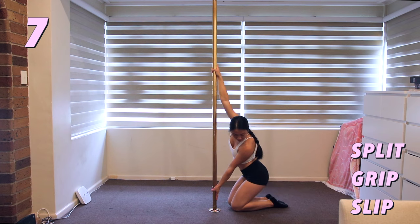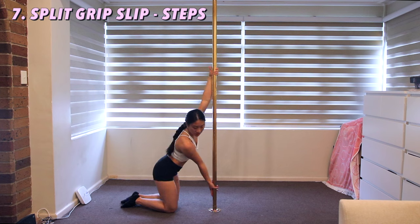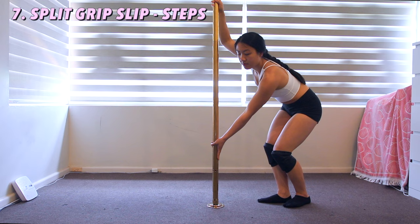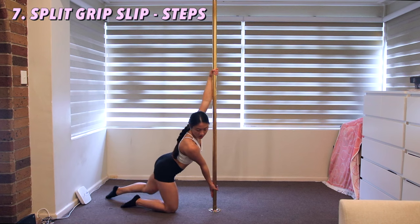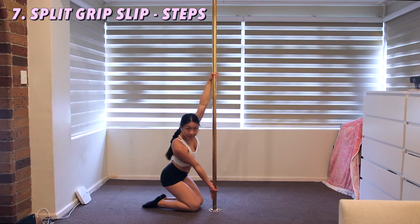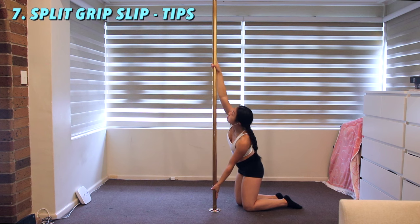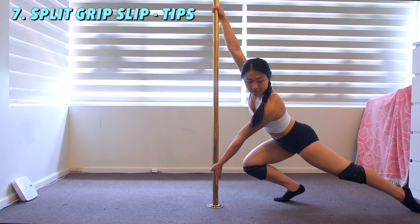Split grip slip. Kneel to the side of the pole and place one hand at the top and the other down in a split grip. Your index fingers will be along the pole — your bottom hand's index finger is pointing down and your top hand's index finger will be pointing up. Slide both feet out, one at a time but a split second apart, then tuck them back in relatively quickly. To make sliding on your feet easier, push down with your bottom arm and pull up with your top arm. To hold your position, try to squeeze your glutes.